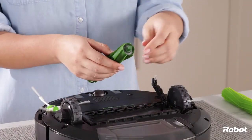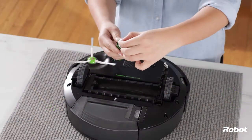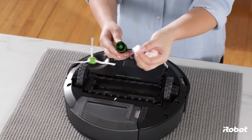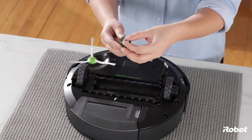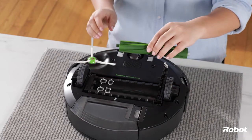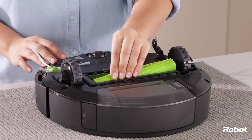Repeat this process for the second brush. Replace the bearings onto each brush. After cleaning, reinstall the brushes, making sure the bearings are in place.